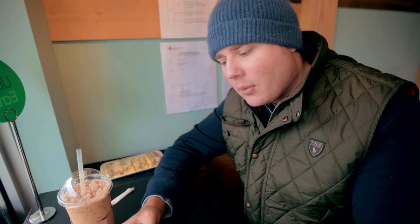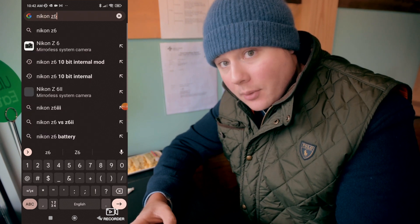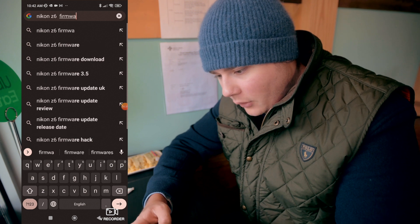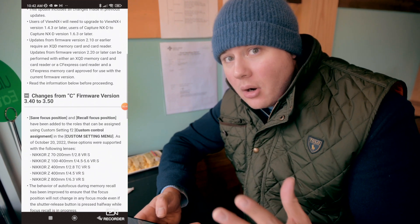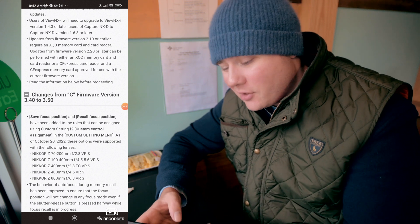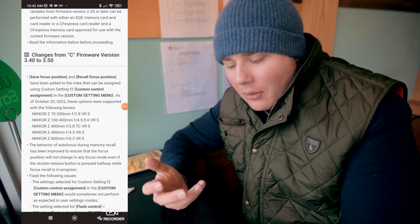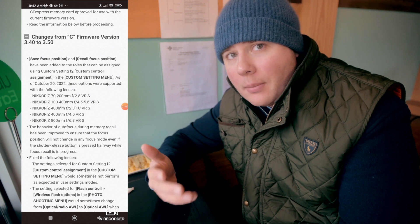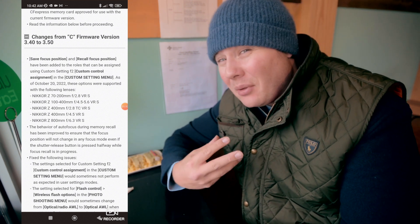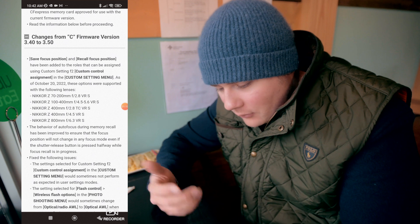Let's go through some of the specs of what this firmware update actually has to offer before we get into how the actual installation works. You're just going to want to type in Nikon Z6 firmware 3.5 and go to the download center. The first thing is the custom button feature — if you've got one of the newer Z-mount lenses, there's an added functionality custom button on the lens, and this update gives you more customizable options with that feature. Not something that really applies to me since I'm using the FTZ2 adapter with the older 17-35 f2.8, but it's definitely worth noting.